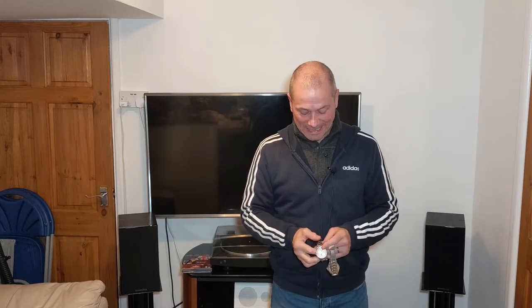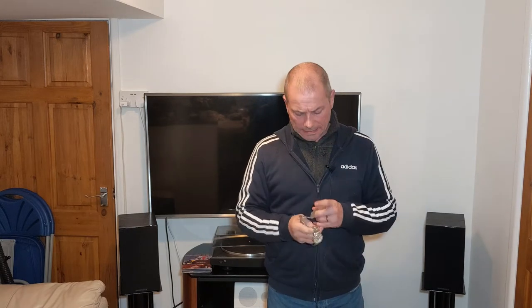Hey, how the devil are you? I'm sure a lot of people are like me and my wife — you buy a decent watch, wear it and wear it, the battery runs out. So what do you do? You stick it in a drawer, forget about it, and never wear them again. And that's exactly what we've done.